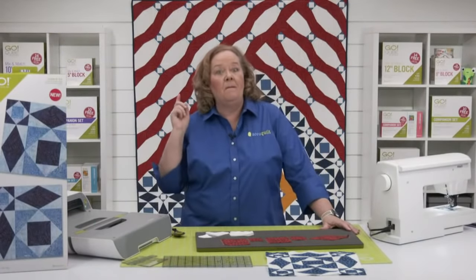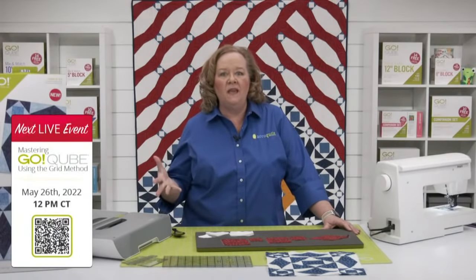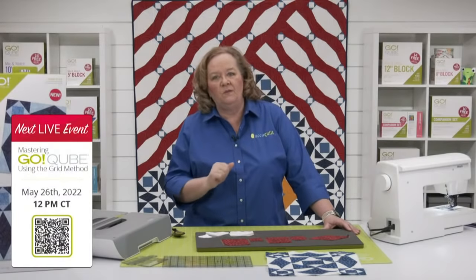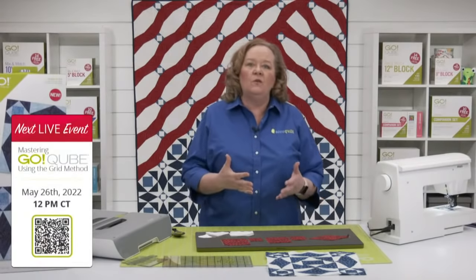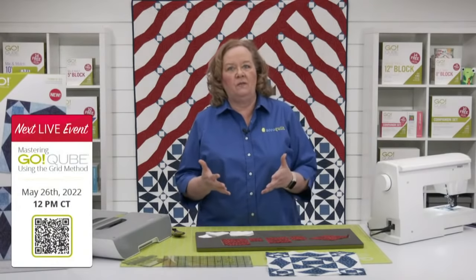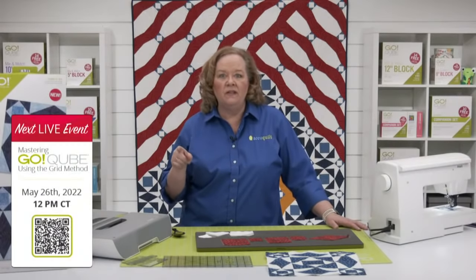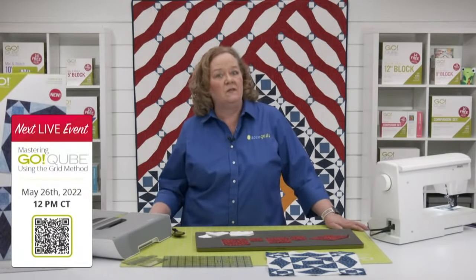Join me again tomorrow for an educational class on our cubes and the grid method. We're going to talk about our five inch cubes and all the rest of the sizes of cubes — we have seven of them now. A question we get all the time is: how can I change the size of my block? Can I make it bigger or smaller using the grid? The answer is yes, you can. Be sure to register on the event page for the chance to win prizes.